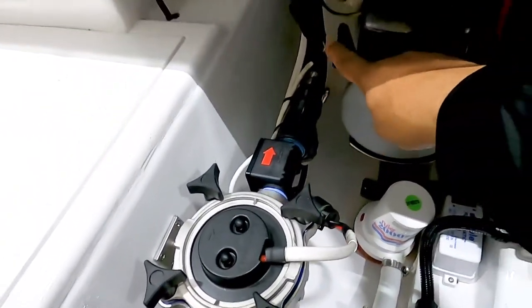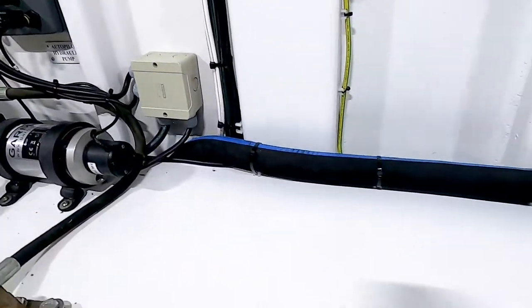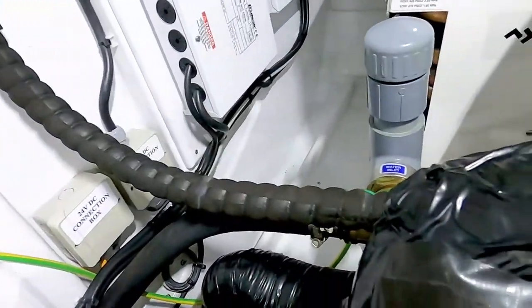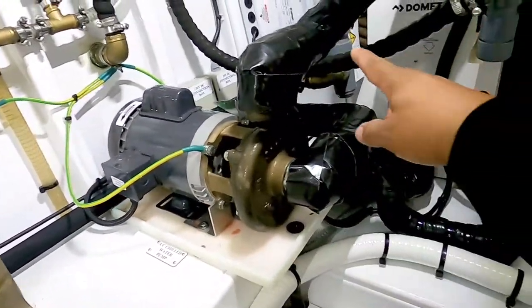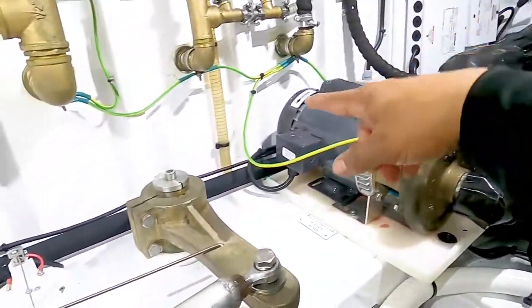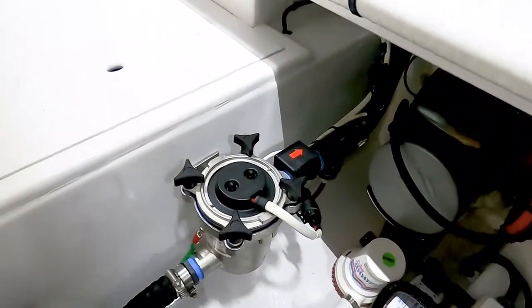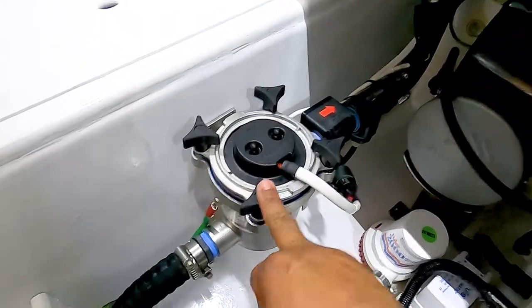It comes out of the cell and follows this black hose right here back to the AC. It goes through the AC — this is the chiller — goes to the chiller, and then it goes overboard. That's it, simple.